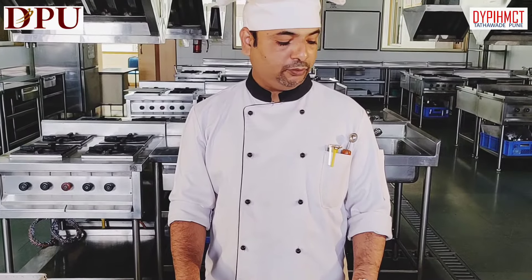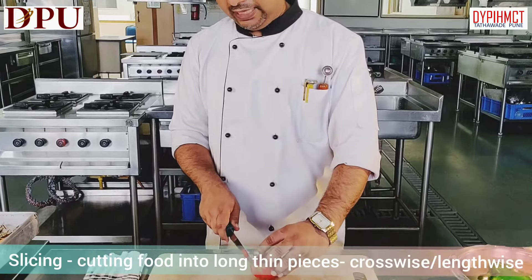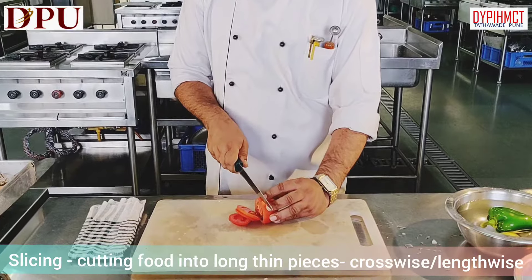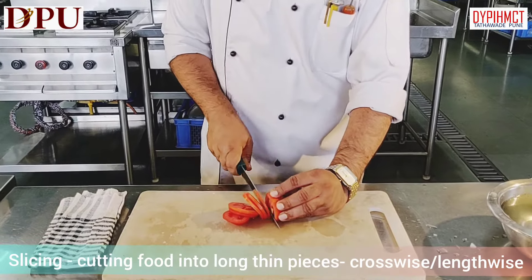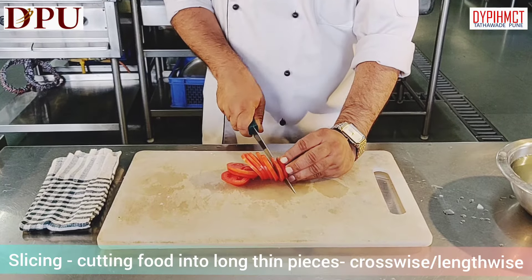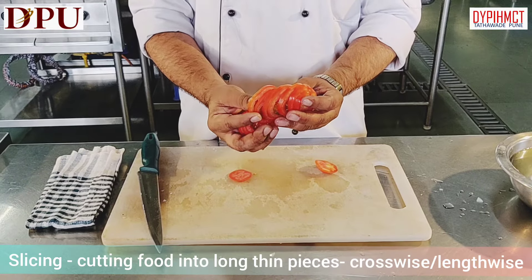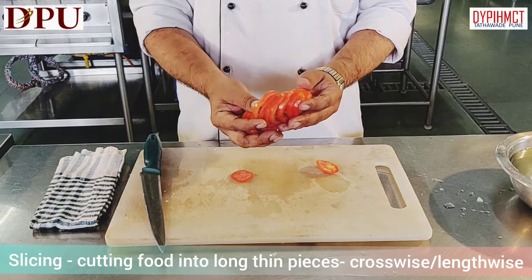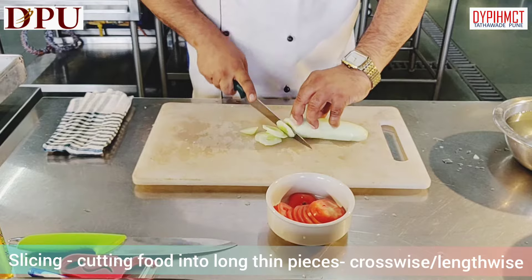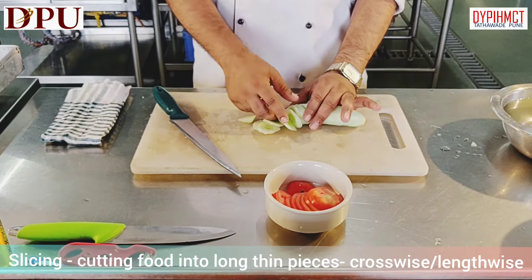Now we will slice tomatoes. When we are slicing, we have to ensure that the slices should be of even size and thickness. You can see the tomato — all slices are of the same size. Uniformity is very very important. Same way we can slice cucumber, and you can see all cucumber are sliced into even sizes.